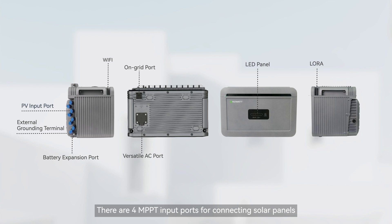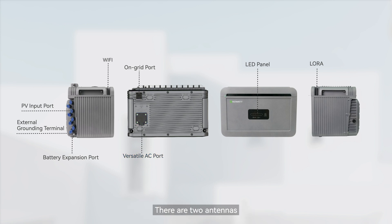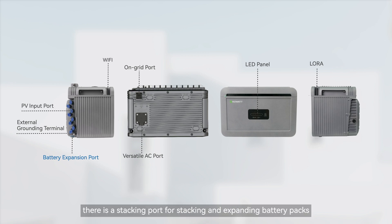There are four MPPT input ports for connecting solar panels. At the top, there are two output ports: an on-grid port for grid connection and a versatile AC port for backup power. There are two antennas — a Wi-Fi antenna and a LoRa antenna — on the left and right respectively. At the bottom, there is a stacking port for stacking and expanding battery packs.